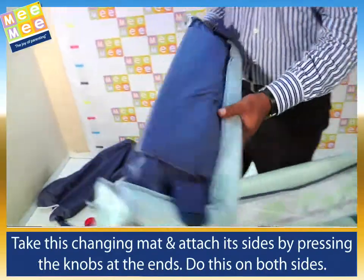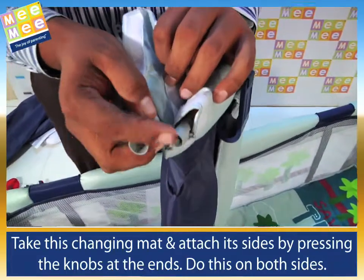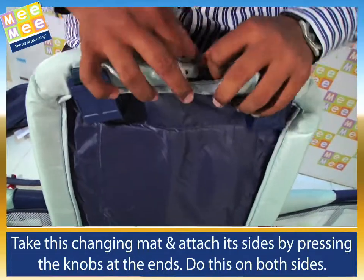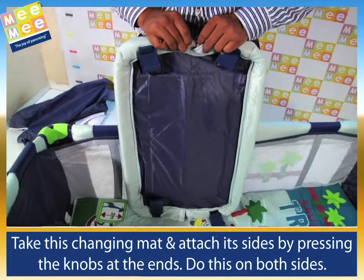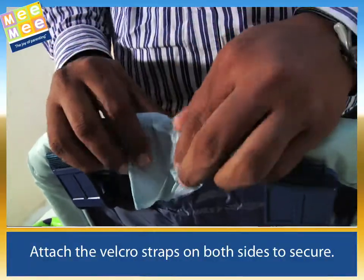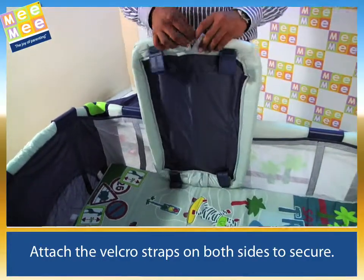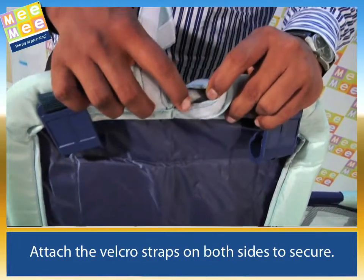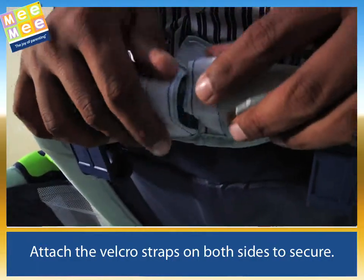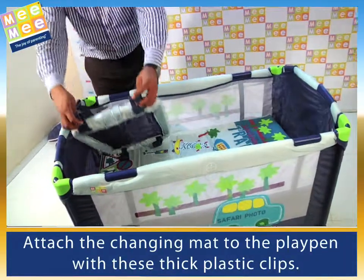Take this changing mat and attach its sides by pressing the knobs at the ends. Do this on both sides. Attach the velcro straps on both sides to secure.